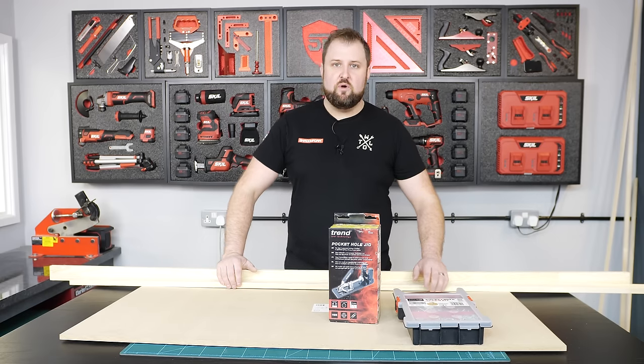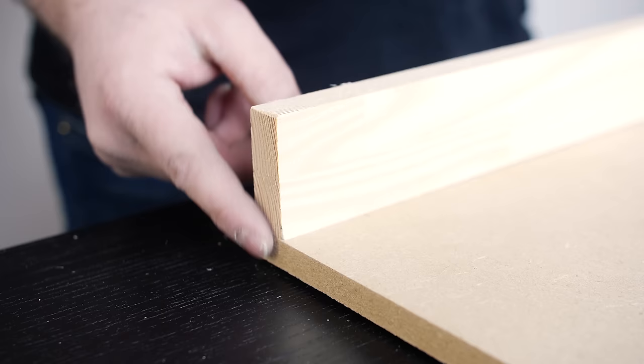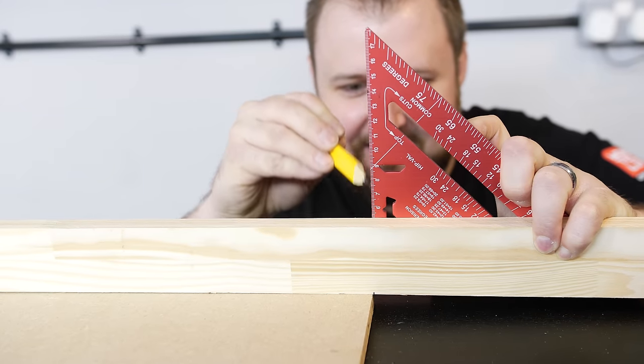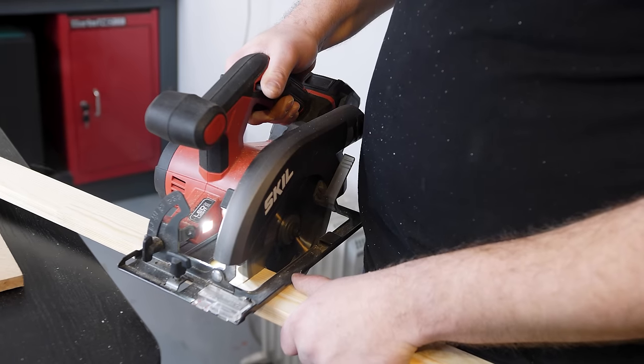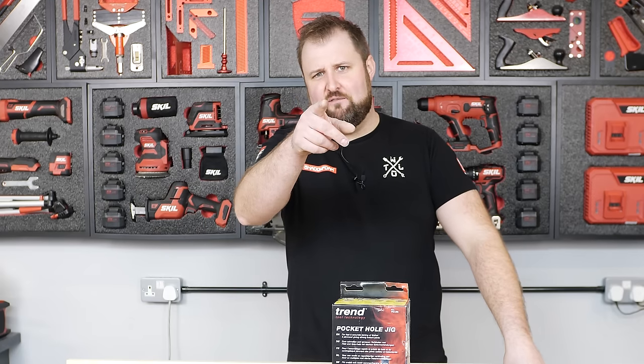First things first though, I need to cut these all to length. Same as last time, I won't be measuring them. I'll just be flushing this end here, marking this end here, squaring that up, cutting two long lengths and then two short lengths. And this is going to be mounted horizontally, as you've already seen from the intro.